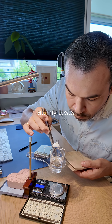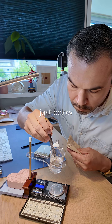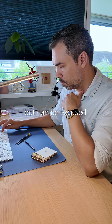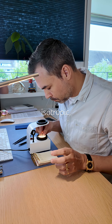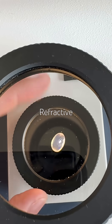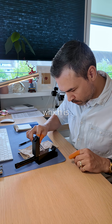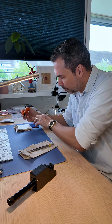I redid all my tests with everything I know now. Specific gravity is 1.90 — just below ideal, but can be excused. It's isotropic with slight ADR, which is normal for opal. Refractive index was tricky to read, around 1.42, which is expected for opal. I had that completely wrong when I first tested it.